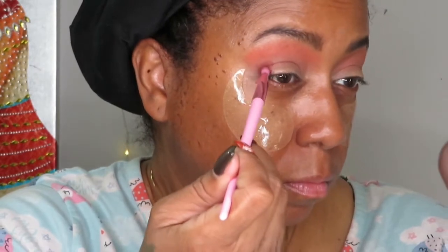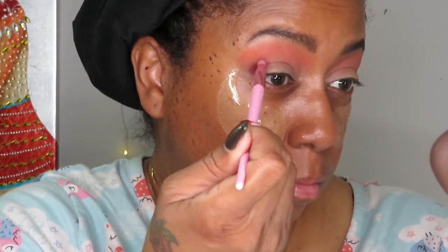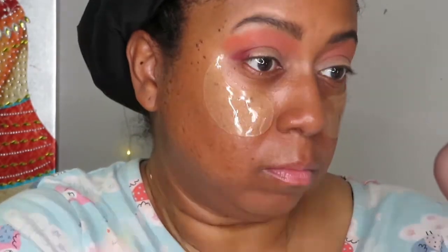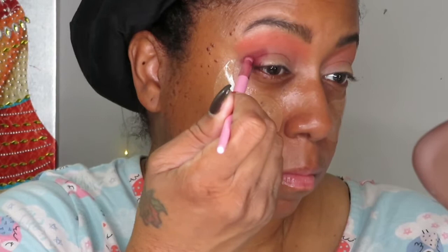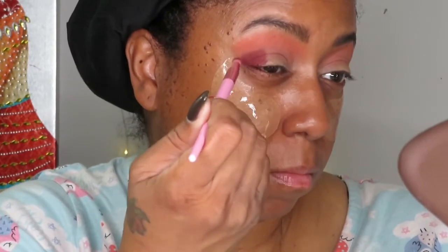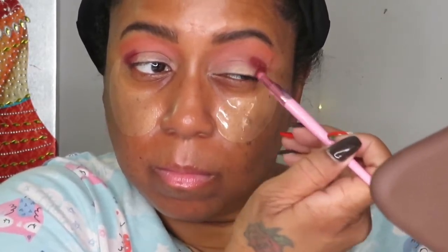Now I'm taking the color Chocolate and applying that to the outer V just to deepen up the crease and the outer V of my eye. If you see my lips moving, I'm talking to my son — he was in there while I was doing my makeup today — so that's why, I'm not talking to myself!